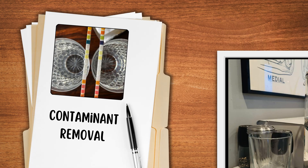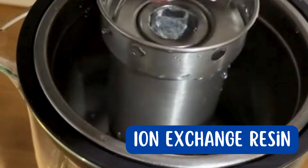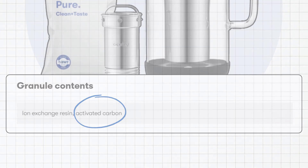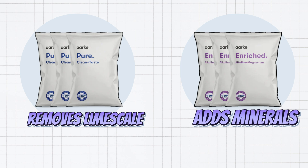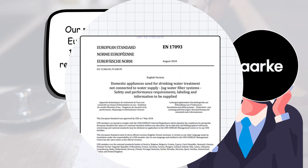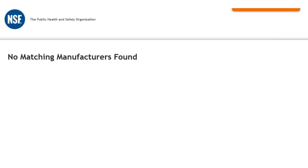Let's talk about contaminant removal. Arc glass pitchers use ion exchange resin, like ZeroWater, and activated carbon for filtration. The Pure filter removes limescale, and the Enriched filter adds minerals. However, according to the manual, it does not remove biological pathogens, making it suitable only for city water. While the manufacturer states that the filter fulfills the European standard for drinking water conditioning, it is not NSF certified.